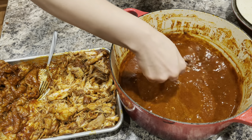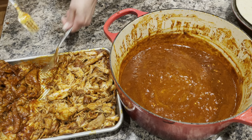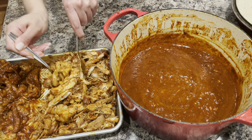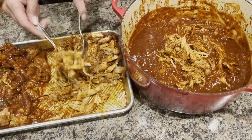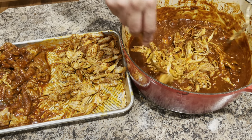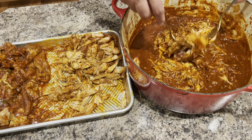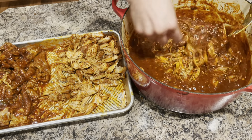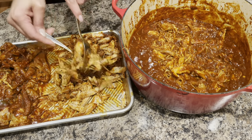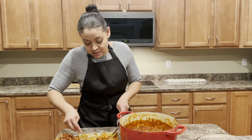Look at how nice and thick and beautifully colored the sauce is. Now I'm going to start adding the chicken back into the sauce. You can break the chicken down as much as you want — I like to have some bigger chunks in it. Look at how nicely it coats in the sauce. Smells delicious. I'm just getting the rest of the meat and adding it back into the pan.